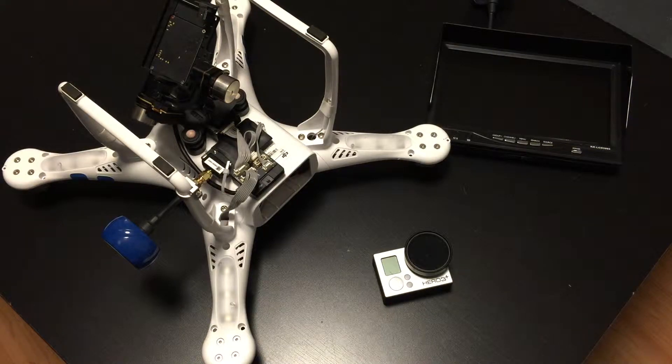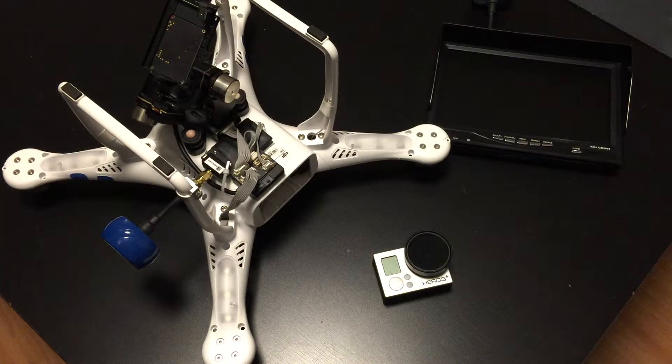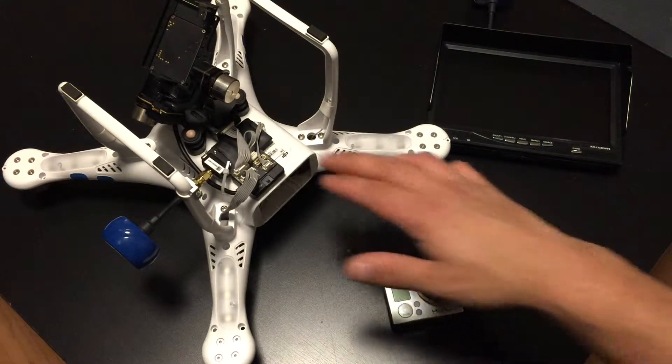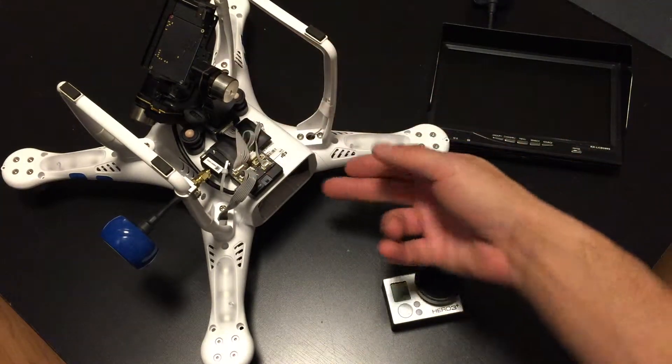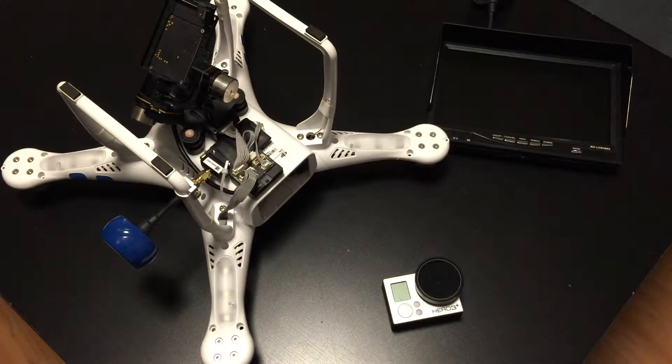Hey guys, what's going on? Welcome back to Sky Talk. This is Daniel, and today I'm just going to run through all of the components that go into my FPV kit on the Phantom 2 here. I'll talk about the camera, it's mounted to the body, my gimbal, antennas, monitor, and a few things on the interior that we'll pull the shell off and look at.